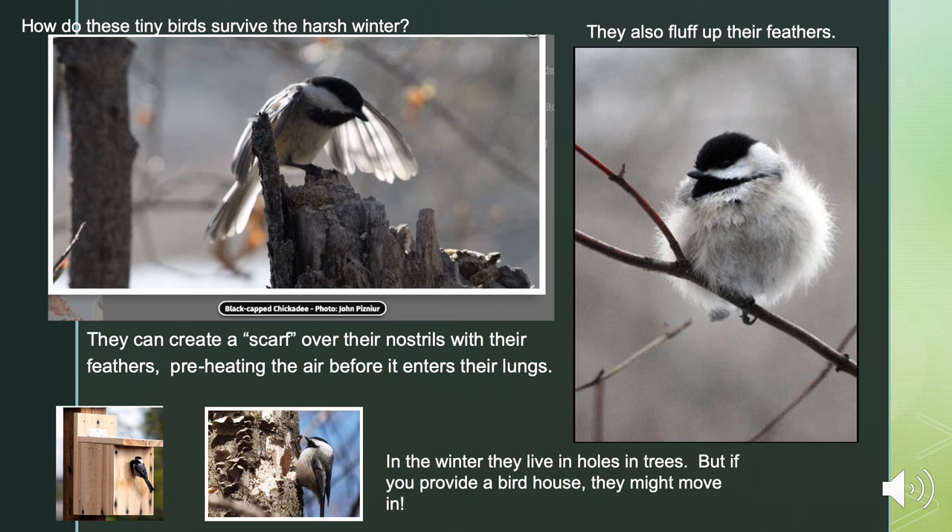How do these tiny birds survive the harsh winter? They can create a scarf over their nostrils with their feathers, preheating the air before it even enters their lungs. They also can fluff up their feathers — one study showed that in zero-degree weather, the temperature next to the chickadee's body was 70 degrees. That is a really good survival technique. In the winter they live in holes in trees, but if you provide a birdhouse, they might move in.